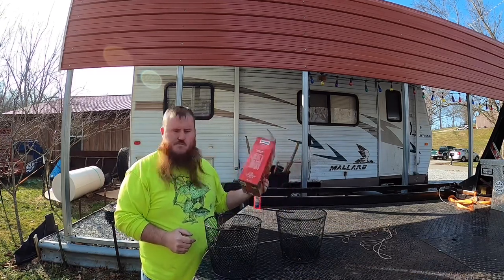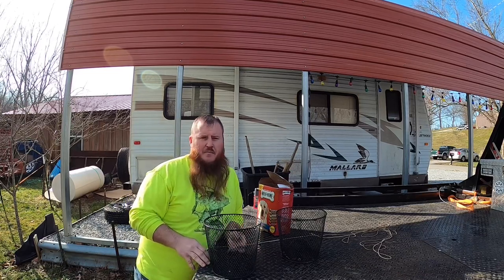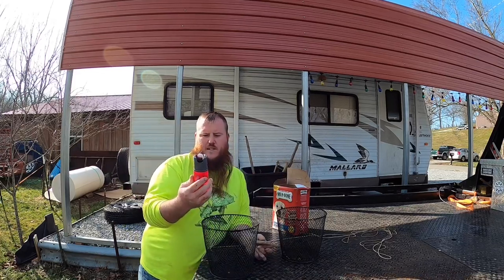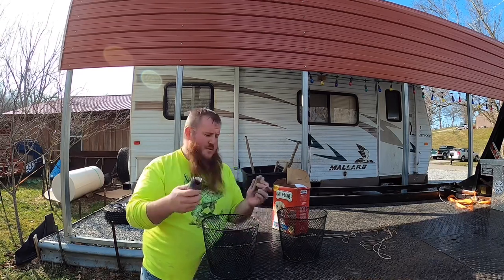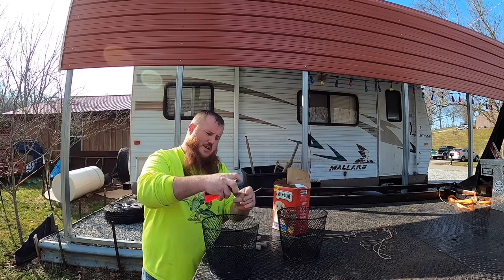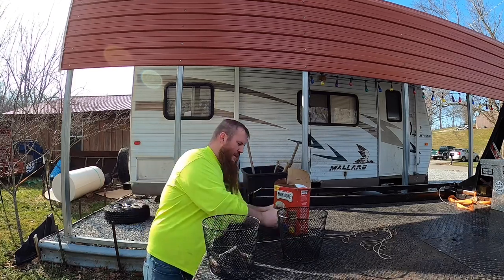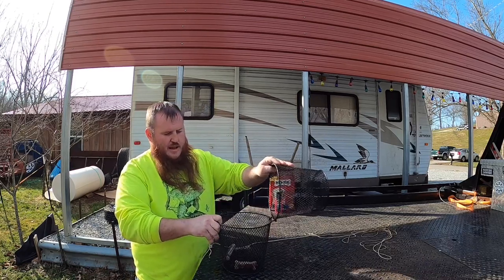For bait I find some Milk-Bone dog treats — flavor doesn't matter, anything like that will work. A lot of people swear by onion and garlic, and that works too, but this is just what I use. I also got this classic crappie and panfish scent from Walmart — it's ultra-concentrated with fish oils and pheromones. I just put a little bit on each Milk-Bone treat and toss them in. Two or three treats is all you need, then put it back together and throw it out.